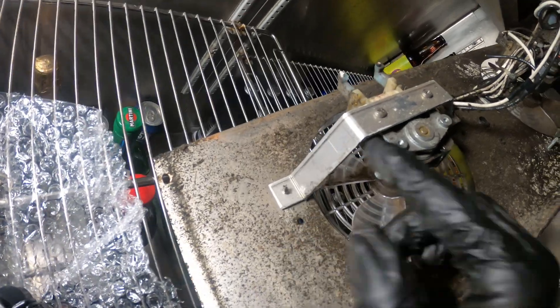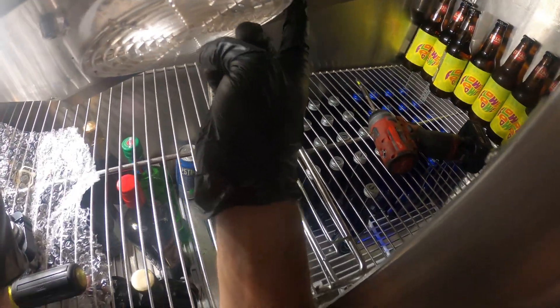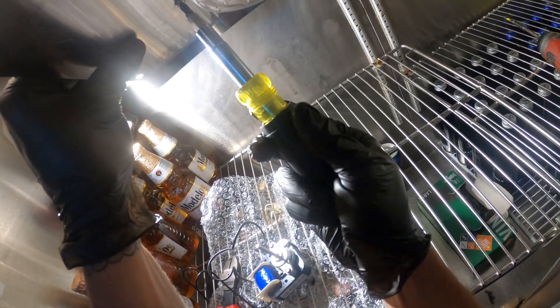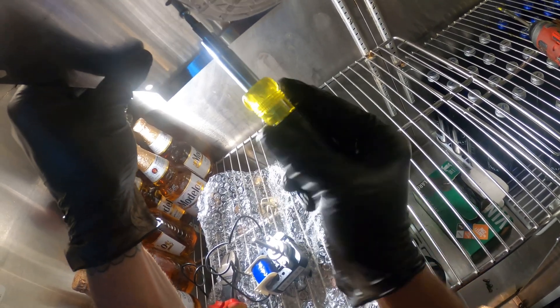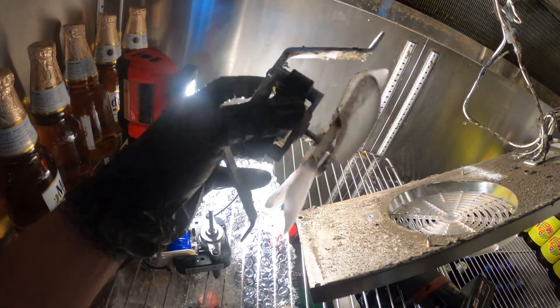Wires are out of the way. From here we have pretty much just two screws holding the motor in — it's pretty simple, one here and one here. Simply going to loosen up these two screws and the bracket should come off. Screws are off, and here's our fan motor setup.